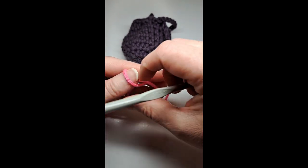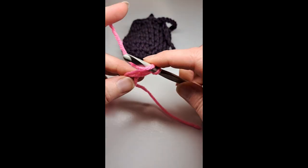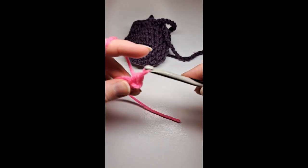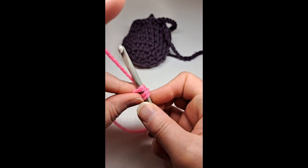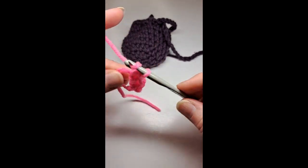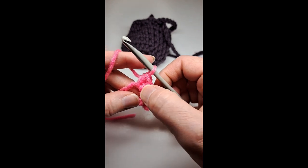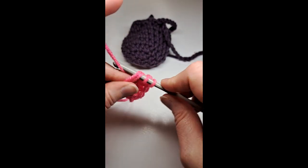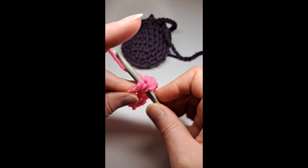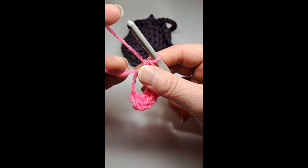I'm going to start with a magic ring, chain one, and put eight half double crochets in the magic ring. One, two, three, four, five, six, seven, eight. I'm going to pull it tight.